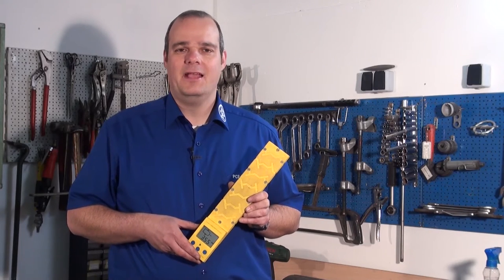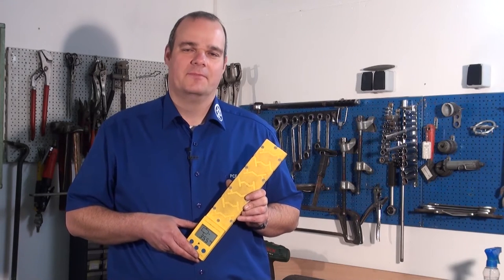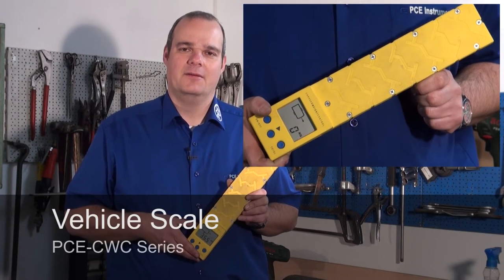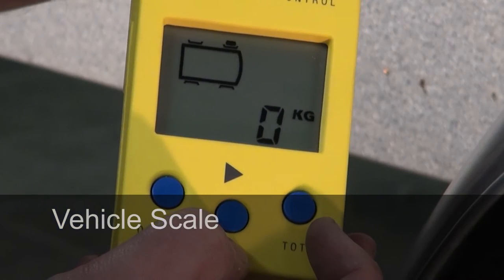Hello dear caravan and trailer friends. Especially for you it is interesting and important to know how heavy your trailer is. That's why we have here for you our Vehicle Scale PCCWC series in our program. Now we turn the device to a one axle trailer.